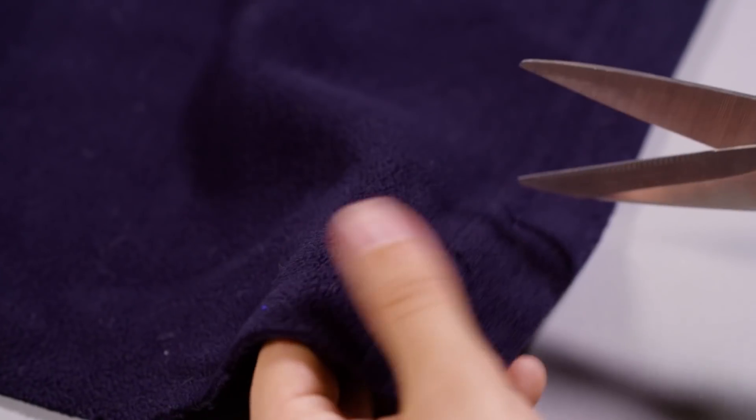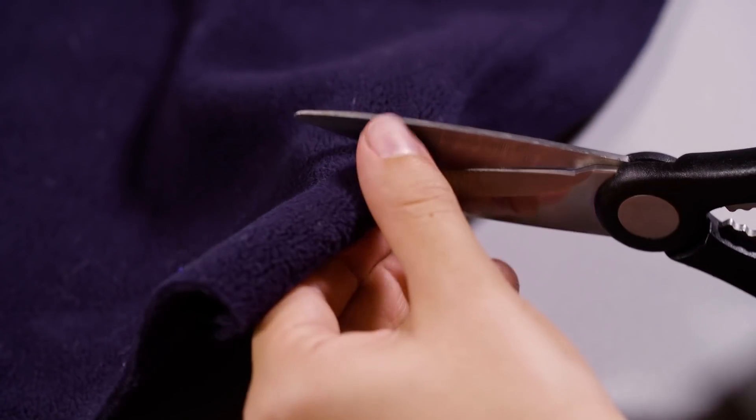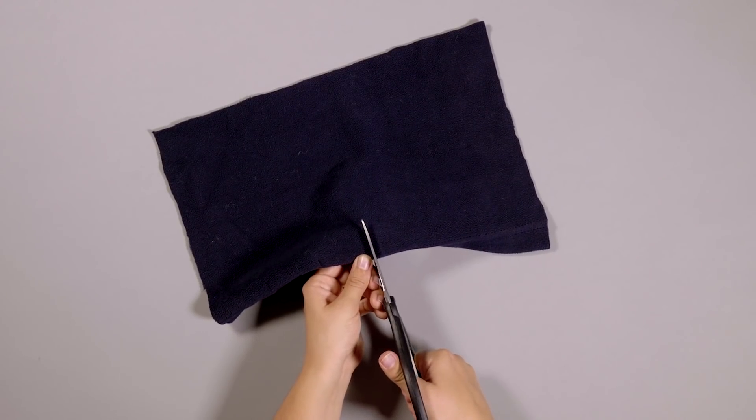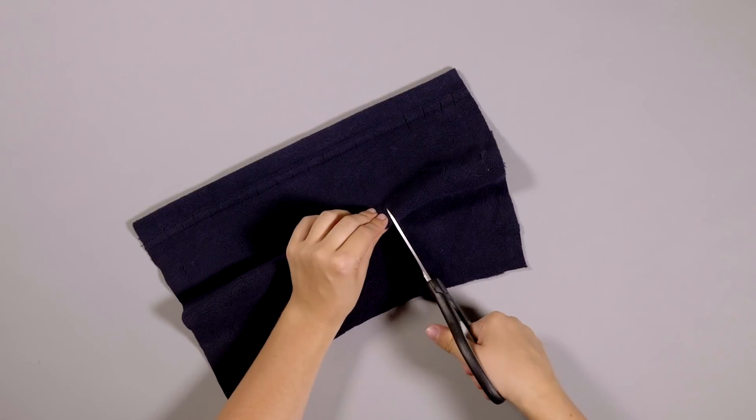Step 2. Snip a row of small holes along the length of the material, leaving about 1cm between each hole. Repeat this step until you have around 7 to 8 rows of holes.